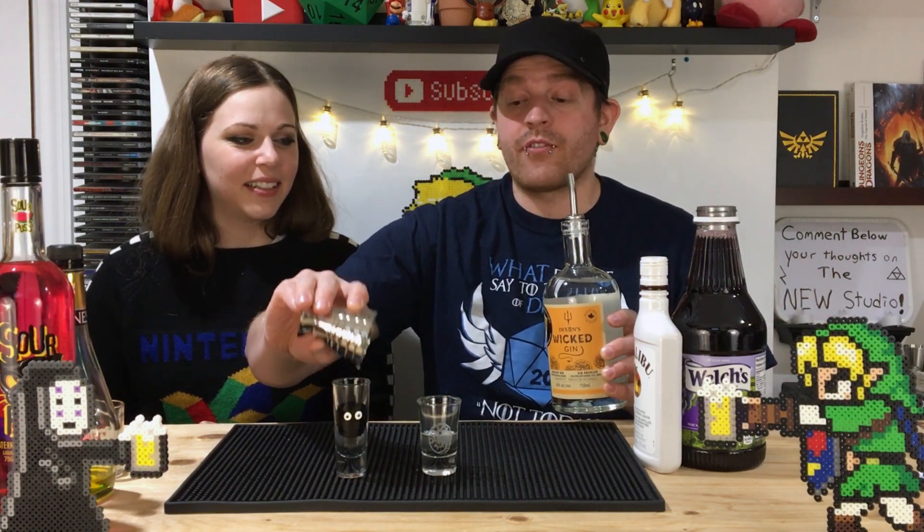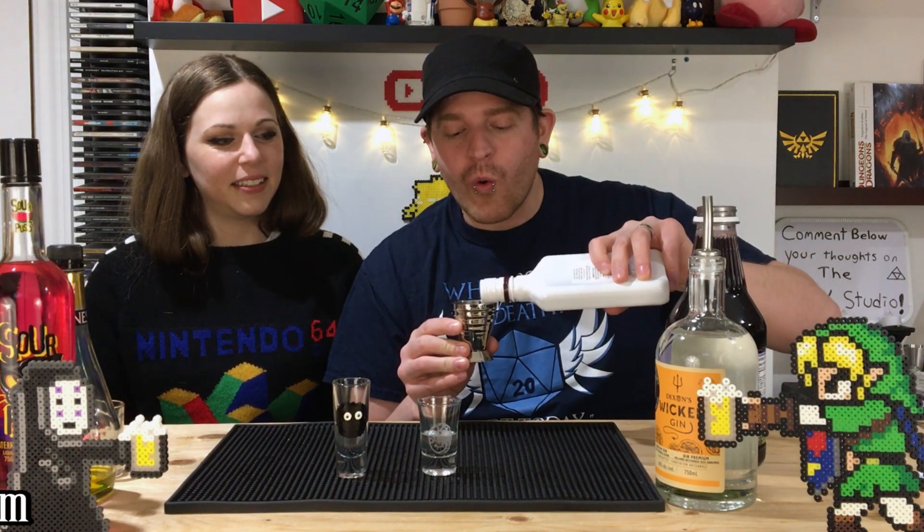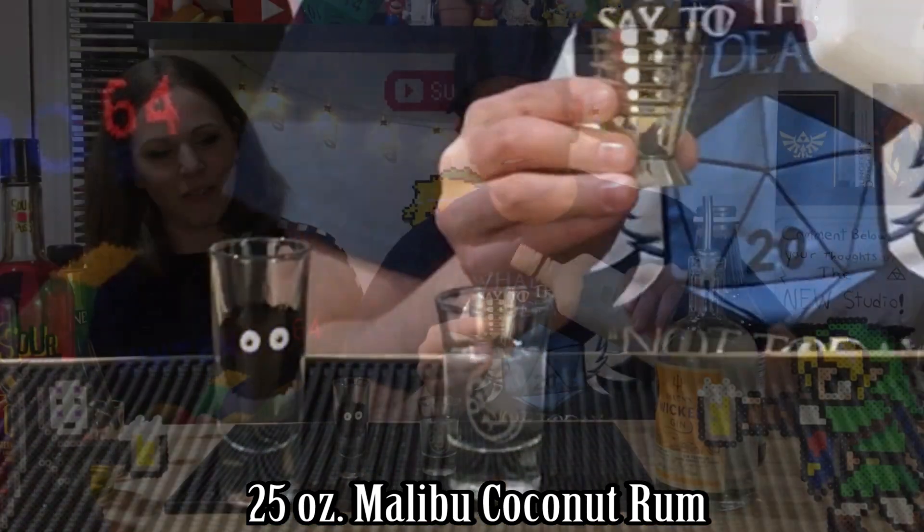So we have half an ounce of gin — or as some people would call it, liquid panty remover. I call it that all the time. And then we have a quarter ounce of Malibu coconut rum. That'll cut that gin flavor very nice.